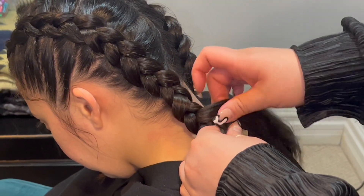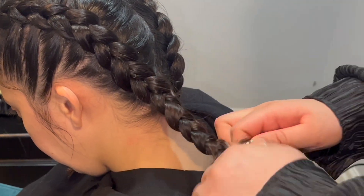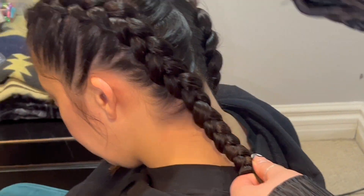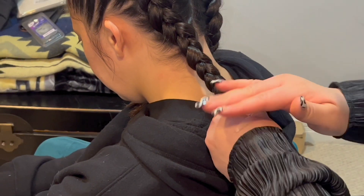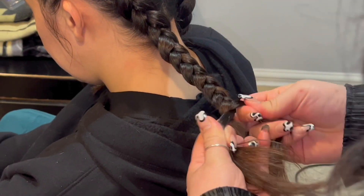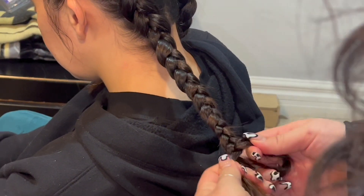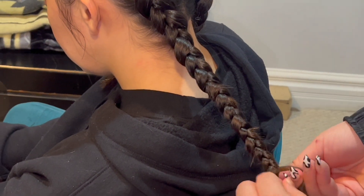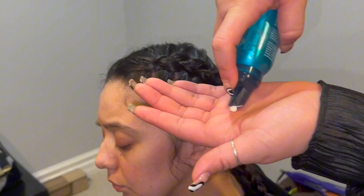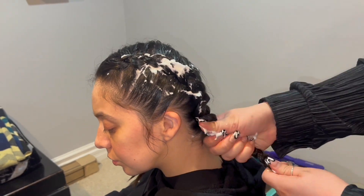I feel that this is the easy part. Again, alternating strands between your pincher fingers, rotating under the middle, and continuing all the way down to the ends. Sometimes when the hair is a little dry towards the ends, I like to add some gel just to keep all those flyaways together. Now we're just securing it with a rubber band on the ends. Adding mousse is optional — I like to use it to get rid of some of the flyaways.